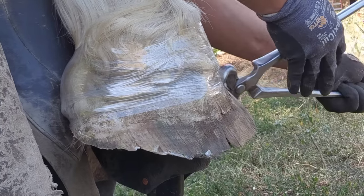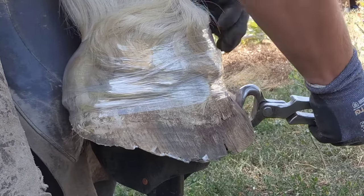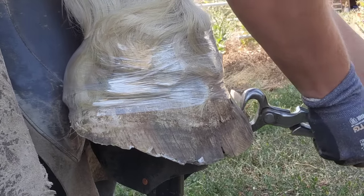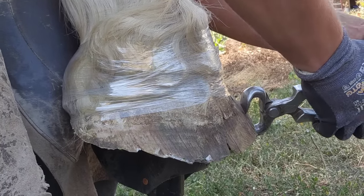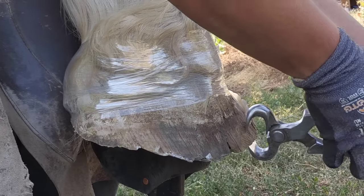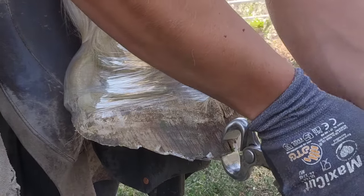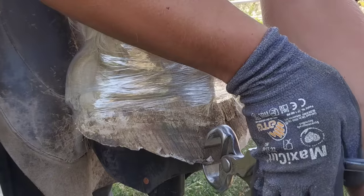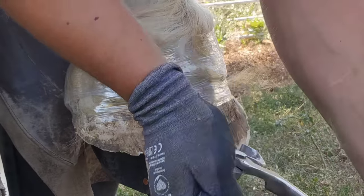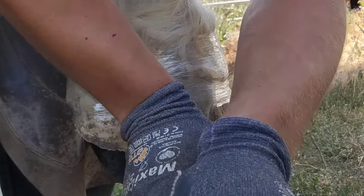I'm using my nippers to save myself a little extra work — I'm taking some of that flare. I've had comments where people ask, does this weaken the hoof wall? No, it doesn't. Lakota has enough hoof wall for three horses. Her hoof wall is over a half inch wide, and where it's flared it's probably an inch wide. So we want to narrow that down a little bit so that it doesn't break and chip.